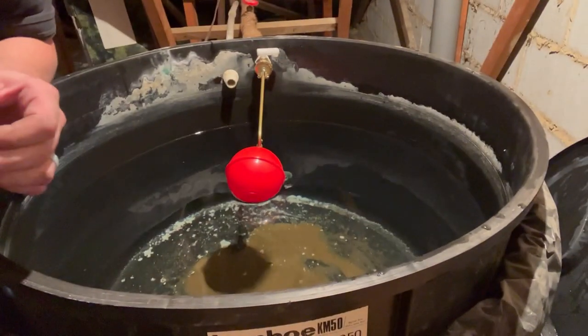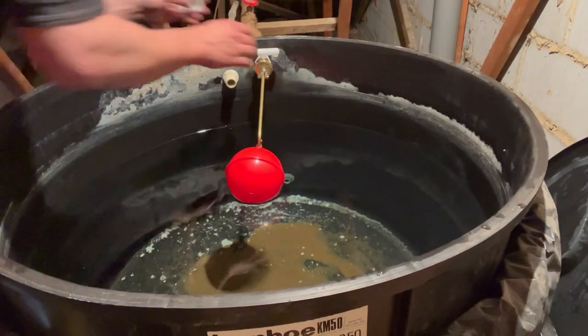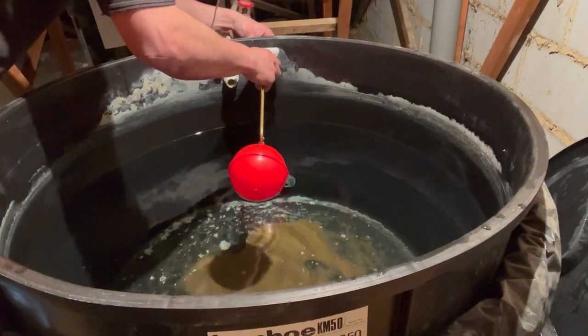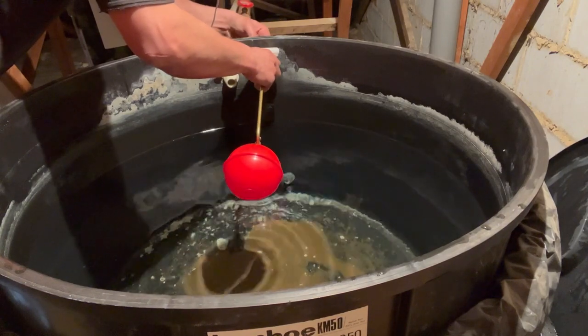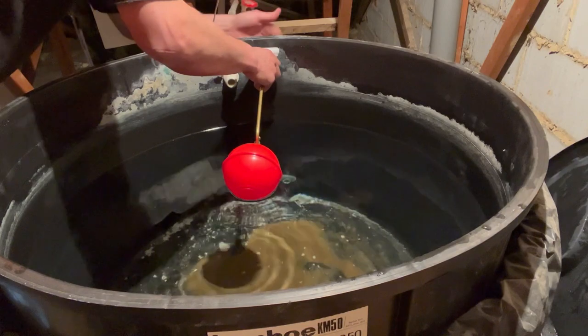I'm just going to show you this fiber washer — this connects the pipe to the valve, and you can see that this one has split already. It's always good practice to replace these if you are changing the ball valve. They are a half-inch fiber washer, and it goes between the nut and the pipe thread.